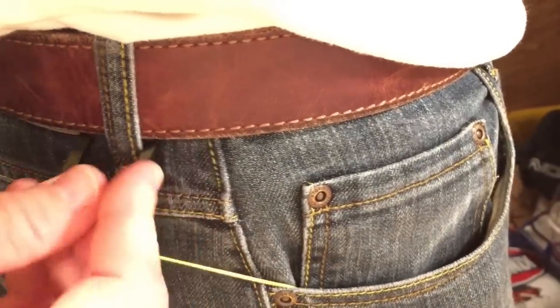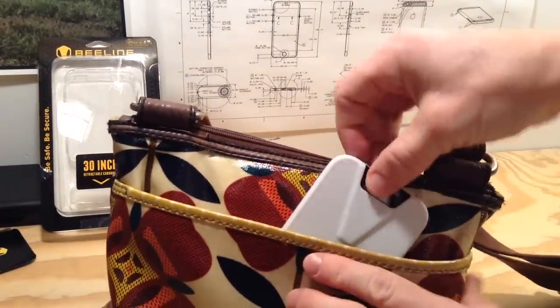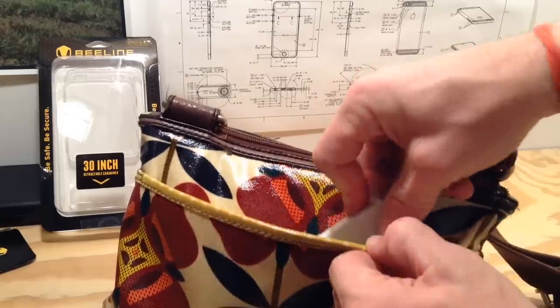Most of the time I was able to quickly and easily snap the stinger onto my belt loop, and to be honest it's not that noticeable or distracting. For ladies on the go this makes a lot of sense — just clip the stinger to something on your purse, tuck your phone away, and you never have to worry about losing your phone again.